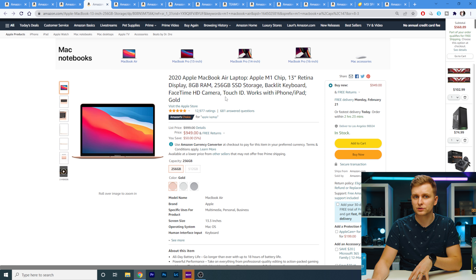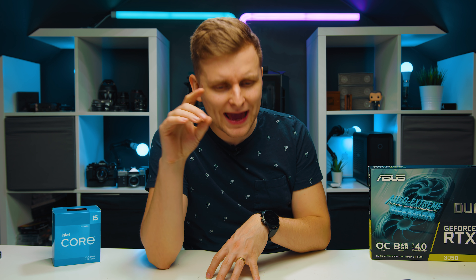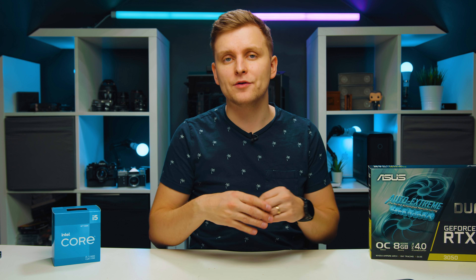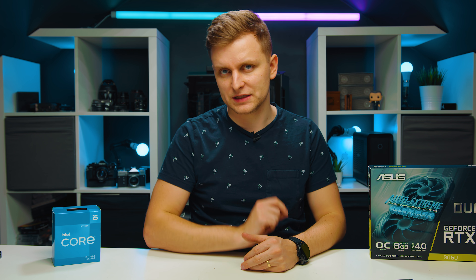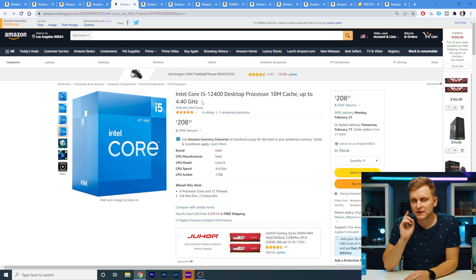By the way, if you wait till the end of the video I'm going to show you an extra tip — if you are an Adobe user — on how you can save even more on this PC. I've actually tested quite a lot of these components myself; I have them in the studio. I'm not just recommending things from thin air; I've done loads of research, and you can find the reviews on the channel.